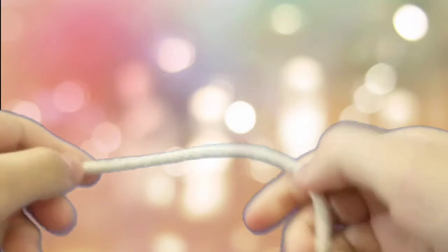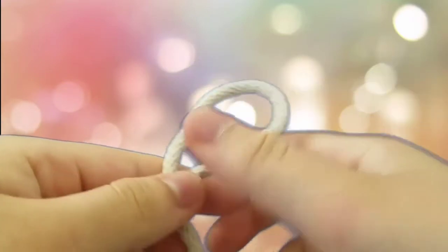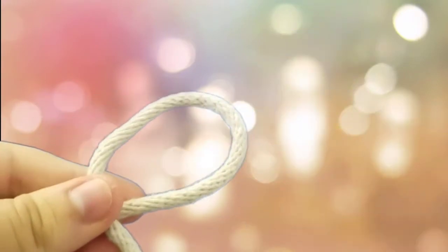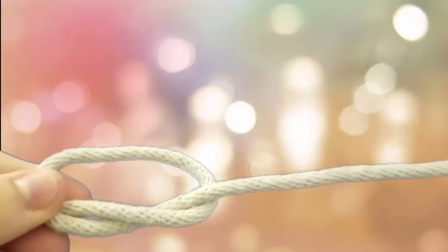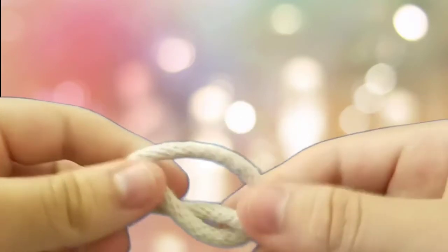Let's do it one more time. We make the Q shape. Get this part of the rope right here. Stick it in from the back. And there you go — we have the overhand knot. Very, very simple.